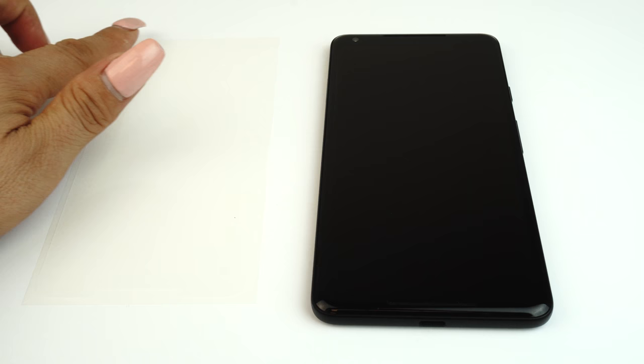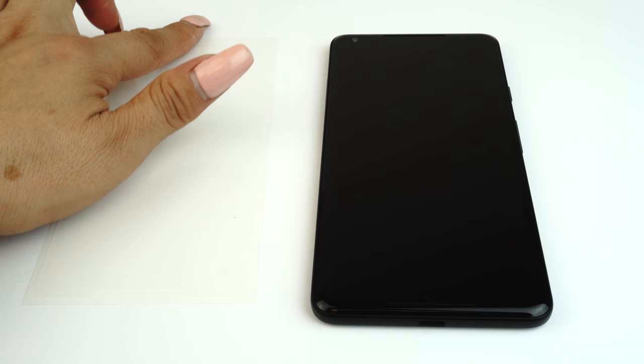Identify any cutouts for speakers, sensors, and camera on your TechSkin and match them with your device. Each Skinomi screen is custom designed to fit your device.